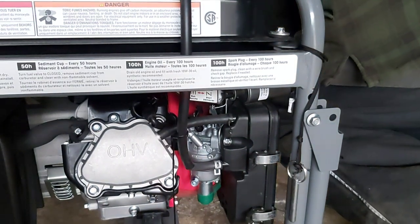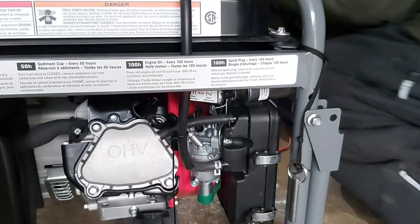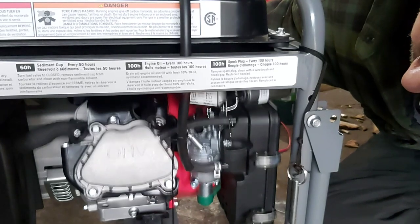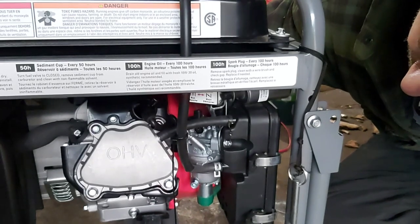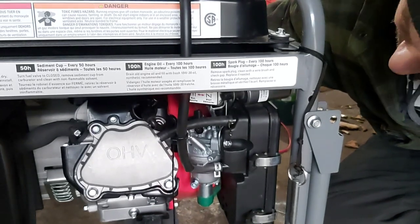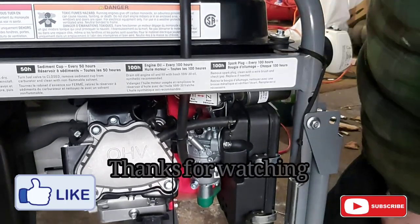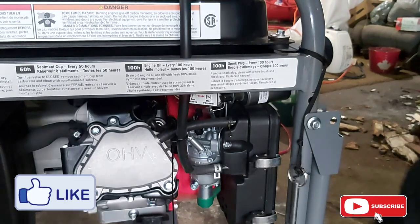Right now I have it on the battery charger, but you can watch what happens when I hit the starter. It's about the best I can get it to go, and it starts. I didn't need to touch it.